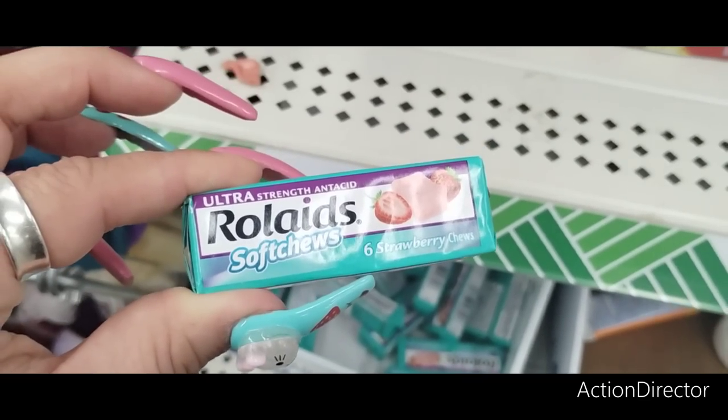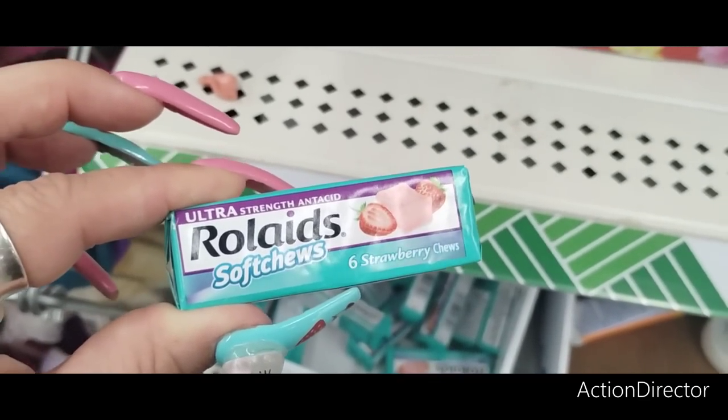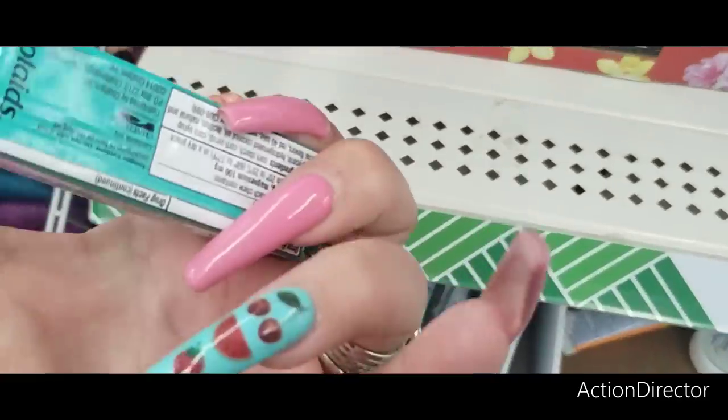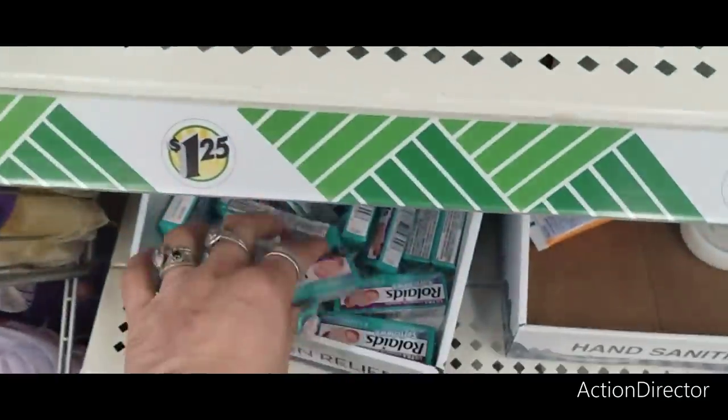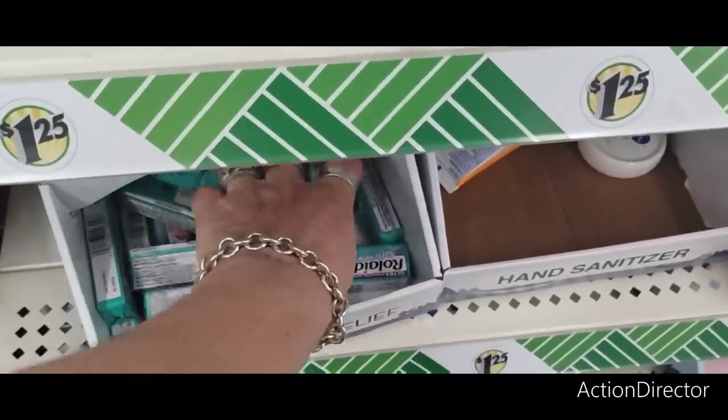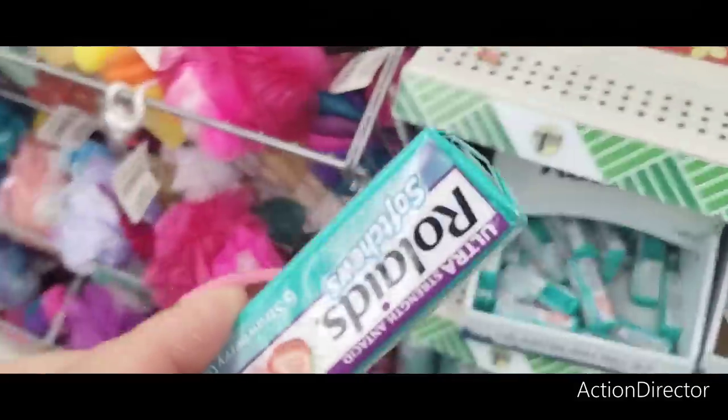Rolaids — six strawberry chews, ultra-strength antacid. Great for traveling, always good to have on hand. And they're strawberry, so hey.